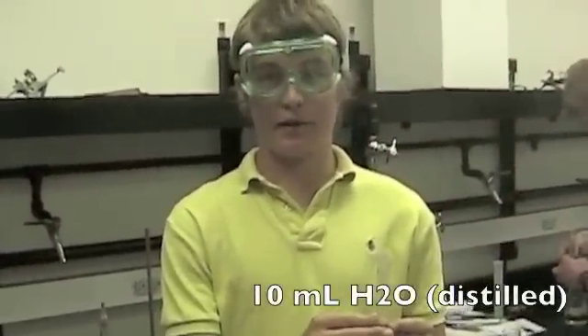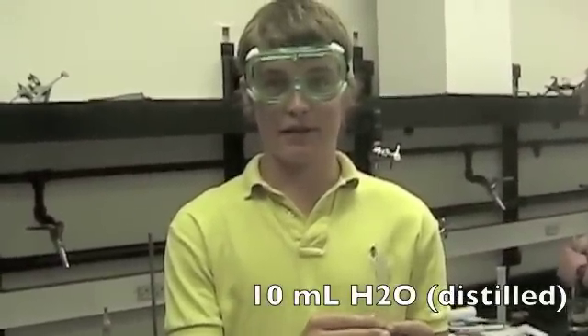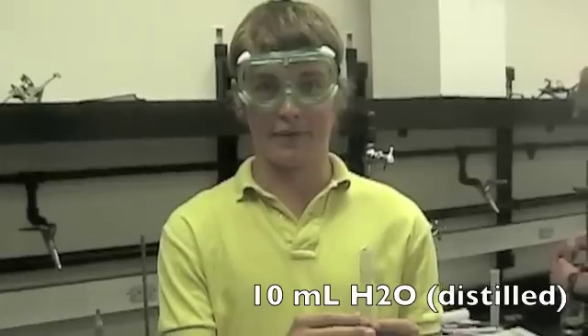To make a barrow magnet, we need to obtain 10 milliliters of water, which we will get from this graduated cylinder.